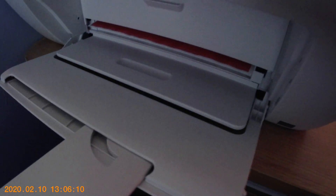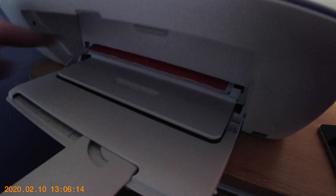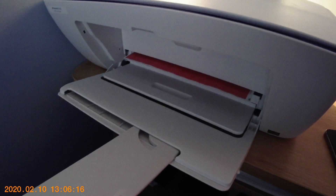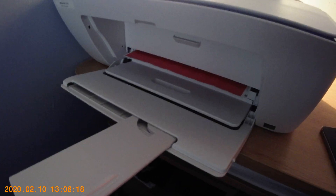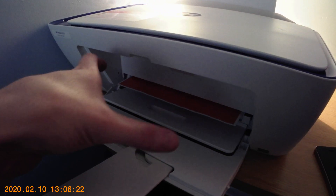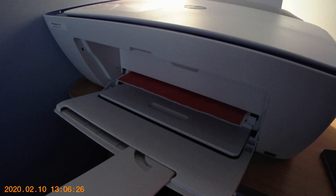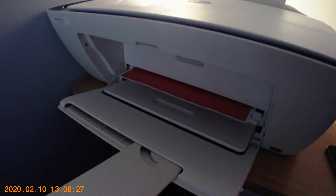We can see already the white bit appearing. You're probably wondering what the actual question is — well the question is, how do I make sure that I can fill the whole A4 paper with content? I don't want any white showing.